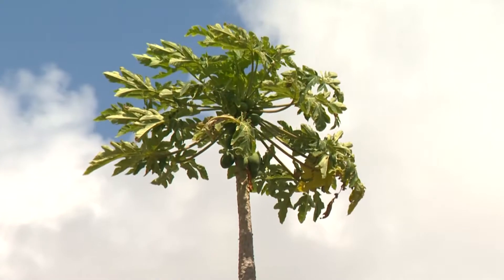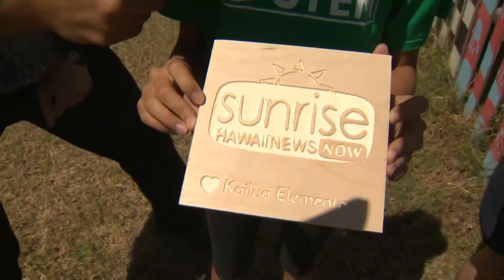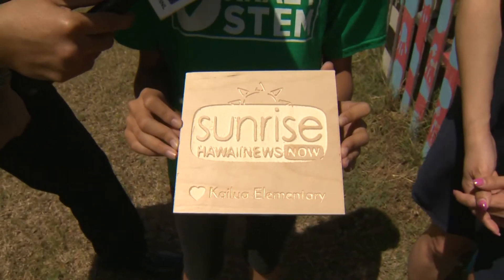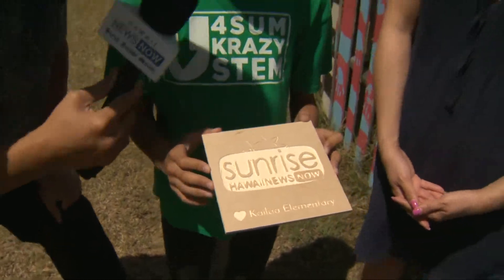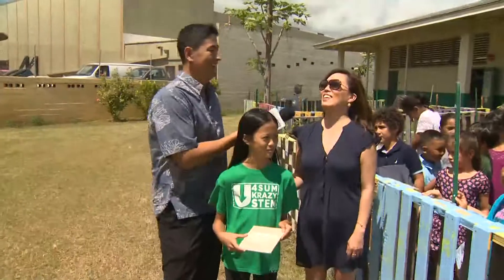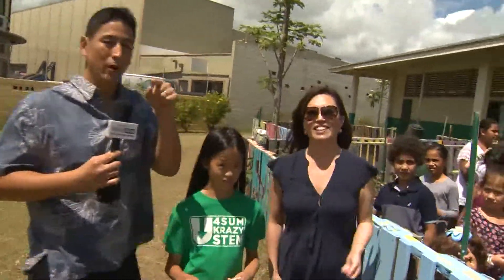That carver was put to extra good use, because Christina has something for us. What is it? It's a sign for you guys! Did you do this? Yes, I made it — an easel — and I found the logo on the internet. I love the heart with 'Kailua Elementary' under it, that's so nice, thank you! You can see that the opportunities are boundless. Thanks for joining us on this Sunrise field trip at Kailua Elementary — we'll be right back.